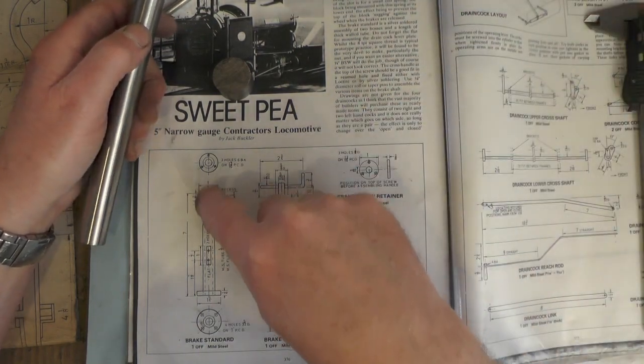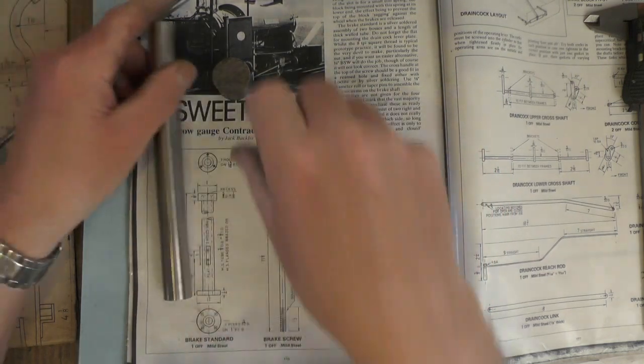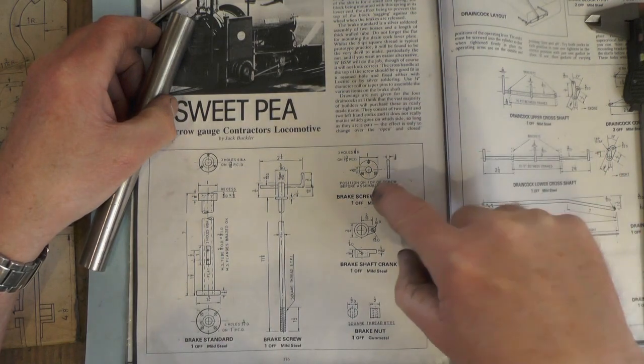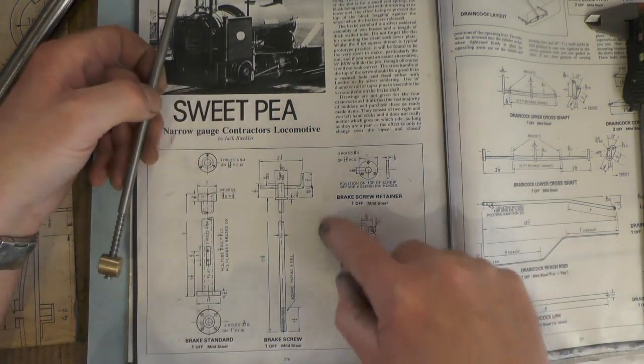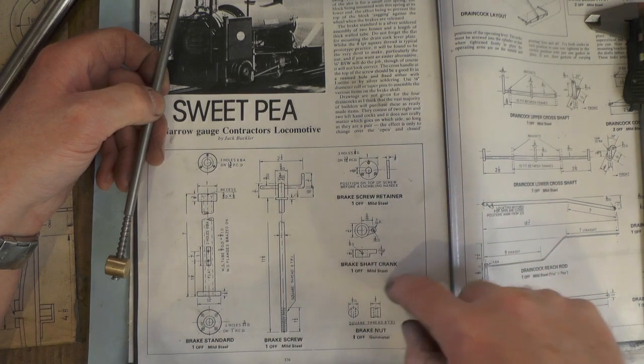So that's what I've got then, and it's cut to length now, 7 inch. I'm just going to go over to Martha now and make these bosses, and this boss for the brake screw that fits on the top with the handles, and then I might as well just do this on this page while I'm doing it — the brake shaft crank. So I'll move over to the lathe.